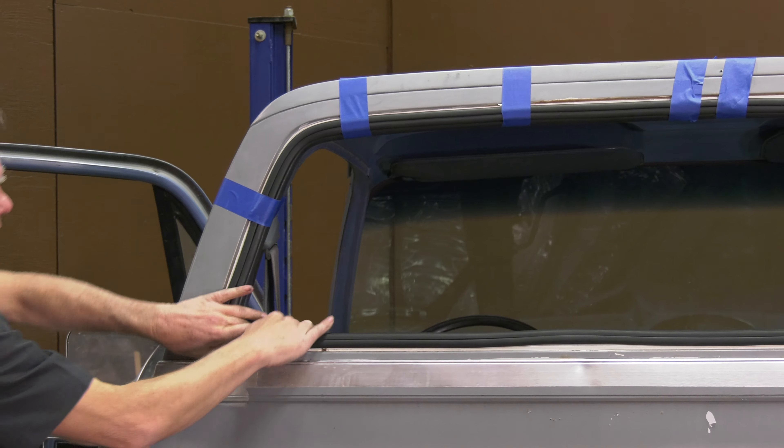A job like this will generally take about an hour, maybe two if it gets a little frustrating. You might need a hand, so maybe call one of your buddies that you like, because this can get frustrating sometimes.